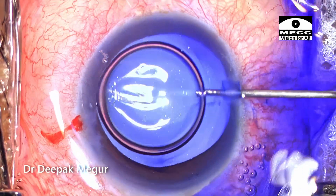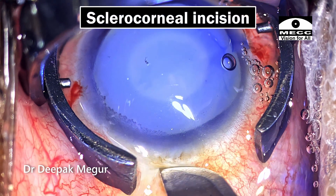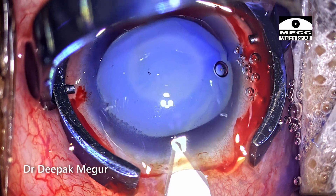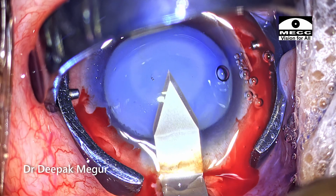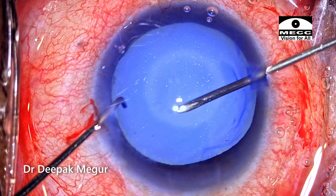The chamber is inflated with dispersive OVD after staining of the anterior capsule. I'm going to perform intentionally a sclerocorneal incision. I'm making a scleral groove and then creating a small sclerocorneal tunnel before entering into the anterior chamber. The idea is I would like to use the same incision to perform a scleral tunnel if at all there is a need to express the nucleus out manually.